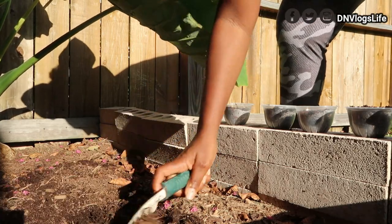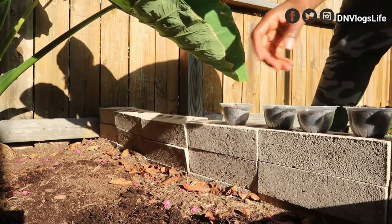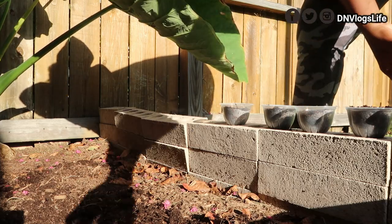That's all I'm doing — spreading the soil. I'll water this and we'll see what happens, if this will really germinate.